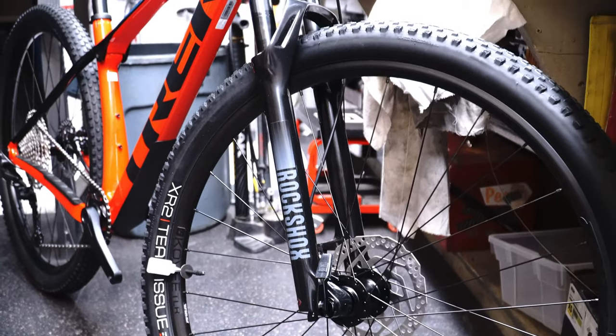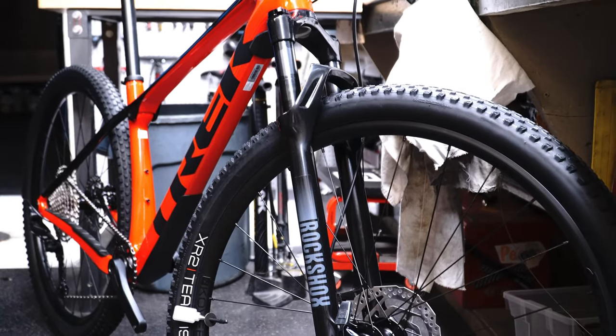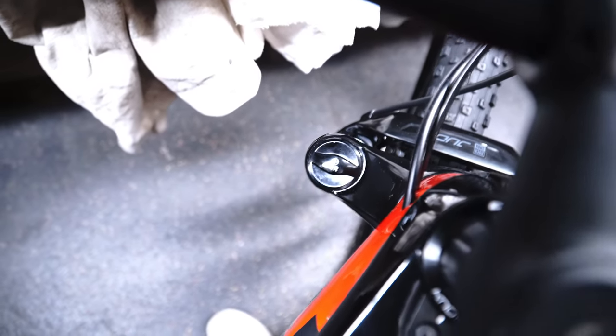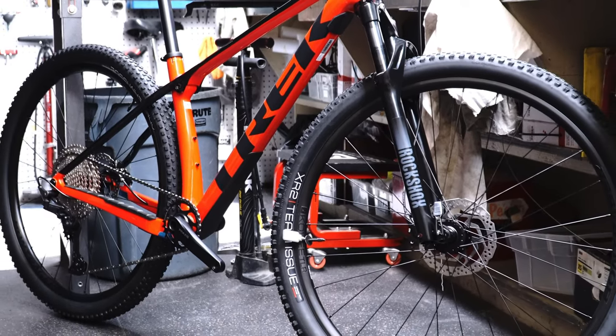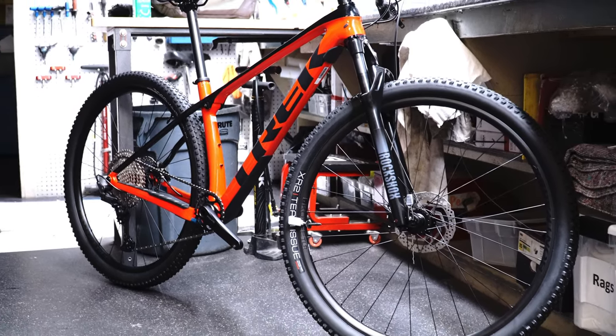Up front we are looking at a RockShox Judy SL fork with 100 millimeters of travel. This is an air spring and it comes with a 15 millimeter maxle stealth axle. This bike is also compatible with up to a 120 millimeter front fork, which is a great size to improve the descents in a race.